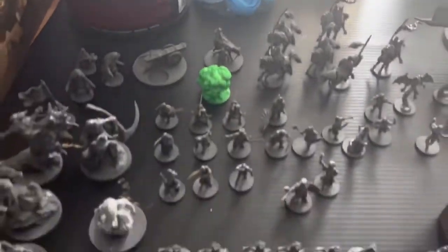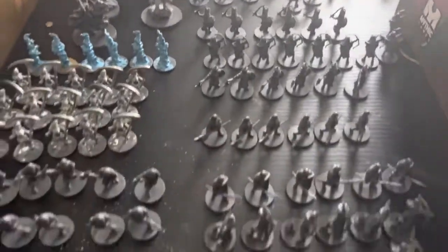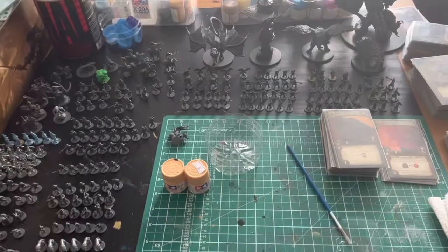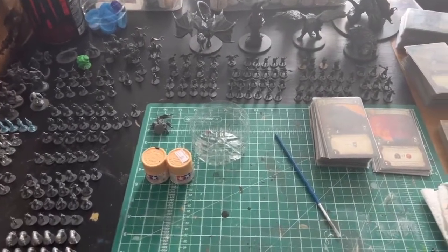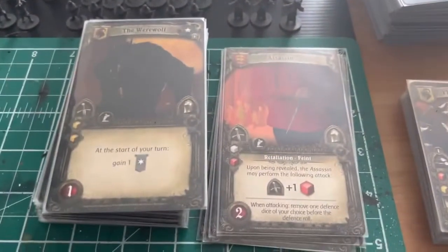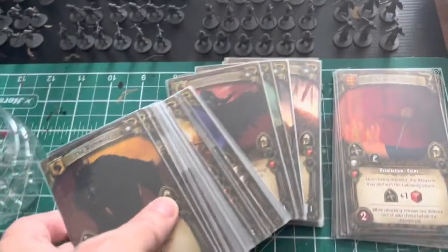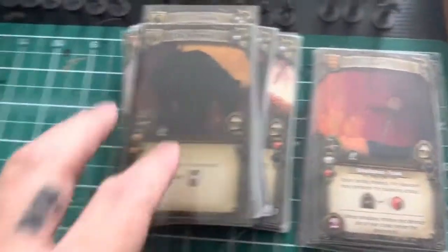There are also lots of upgrades to the armies, lots of undead, and the Ottoman army. There are lots of great reference photos on the game cards, so I'll be keeping these handy to look at them for color palette and get some ideas on how to paint them.